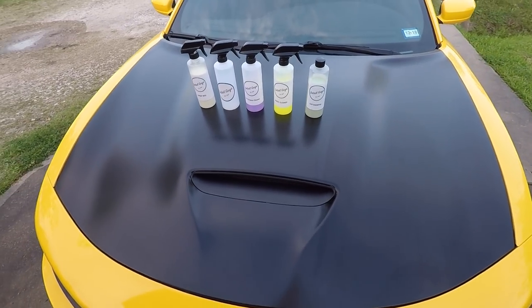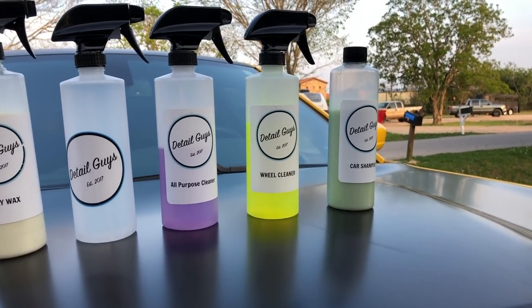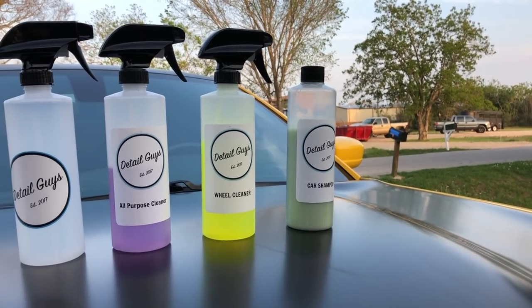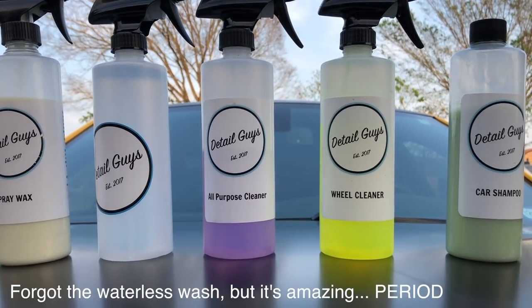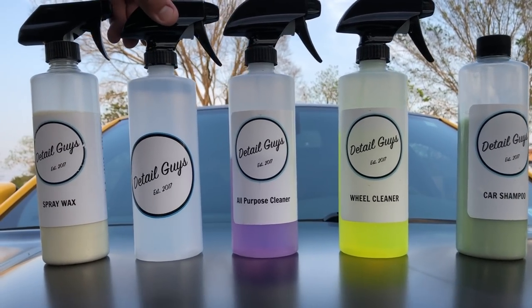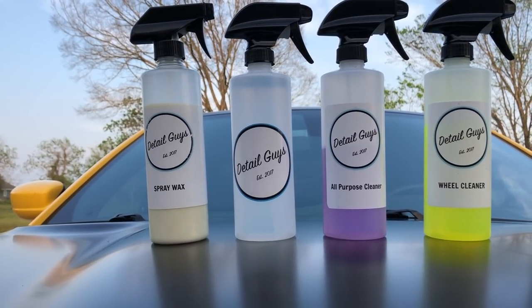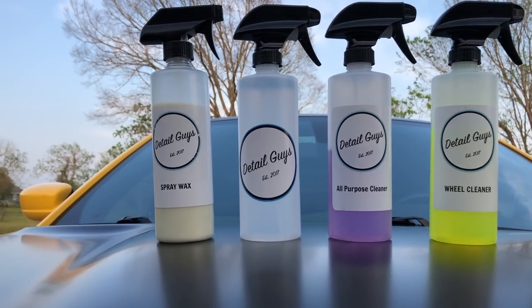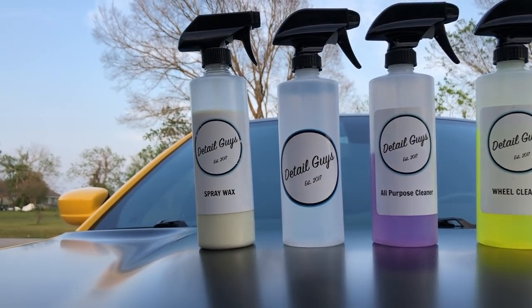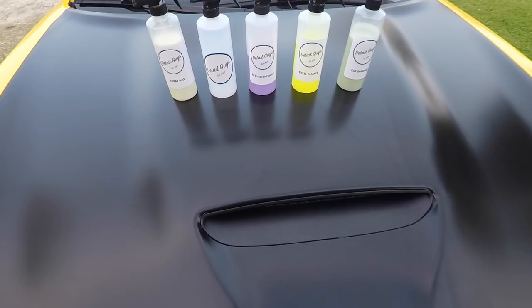Here's a product usage rundown: I used about a quarter of the wheel cleaner because I was doing a little extra. The car shampoo I always use a lot but you can get several uses out of the bottle. I used about half the all-purpose cleaner from demoing it on everything. After one application of the interior cleaner, I hardly used any — it's a great product that stayed on the rag for the whole interior. I used it on suede, leather, my screen, and more — it leaves a fresh, light scent. The spray wax I've had for a while — it wasn't in the care package this time.